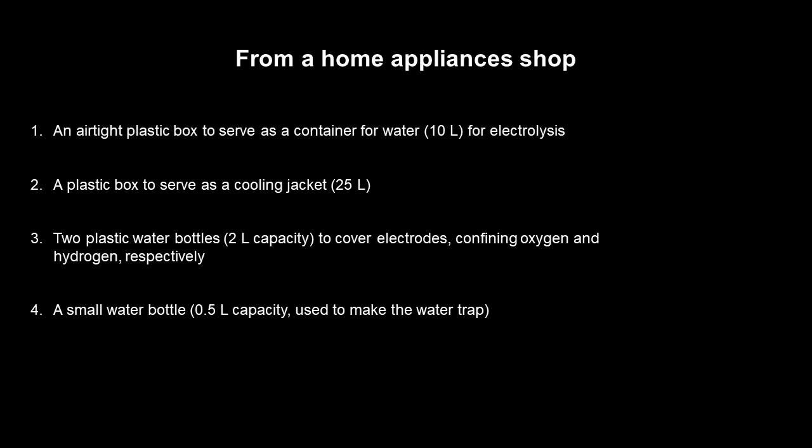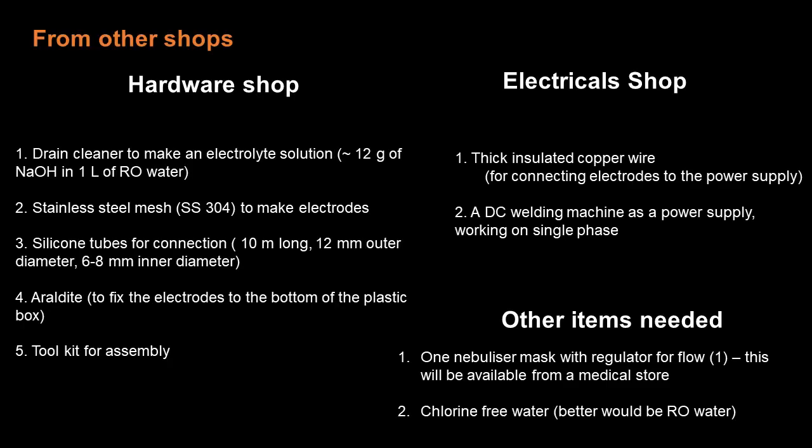Pause the video and look at them closely. It is important to note that the water that you use should be chlorine-free, preferably RO water. The home drain cleaner should not have chloride or hypochlorite, as these can result in chlorine impurity in the oxygen produced.